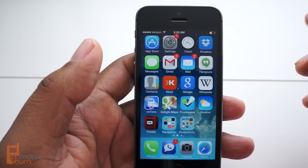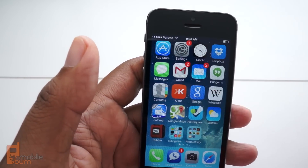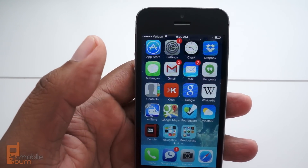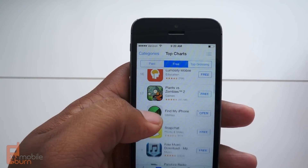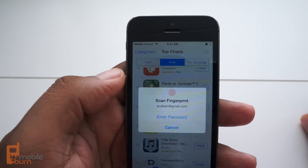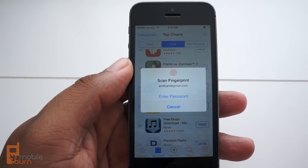At the moment you can only use Touch ID for unlocking the device and purchases in the App Store. It's not going to work if I try to log in with Foursquare because Apple doesn't want to turn over this information to third parties. So in that regard they're trying to protect your security. But if I go to download an app and install it, it can ask me to just put my fingerprint rather than having to enter my password.